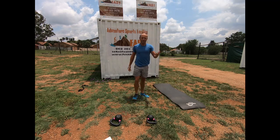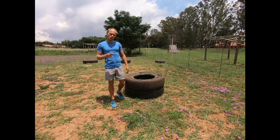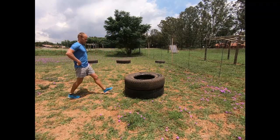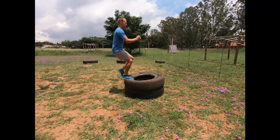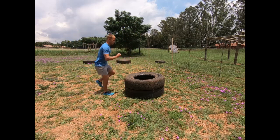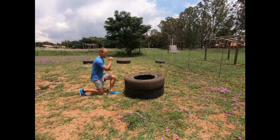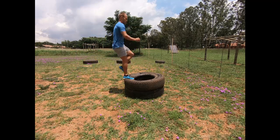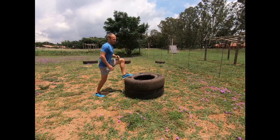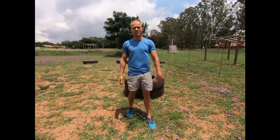Those are the burpee push-ups. The second exercise is a lunge to a step up. Lunge, step up — lunge, step up. I'm going to do 50 of them: 25 on each leg.